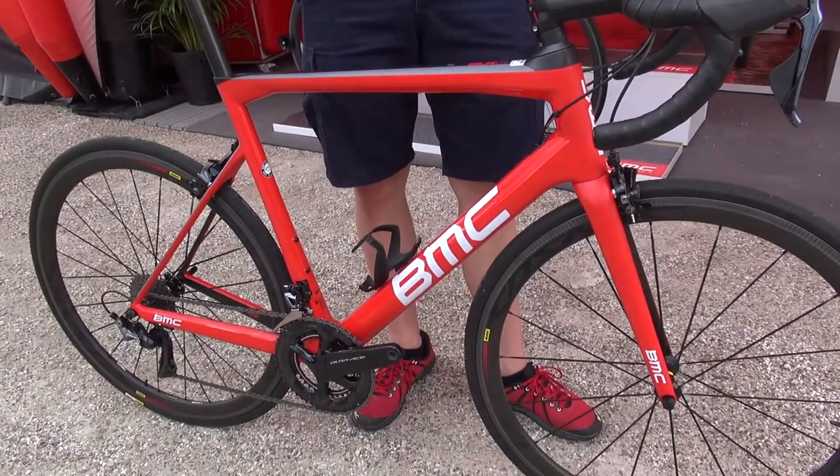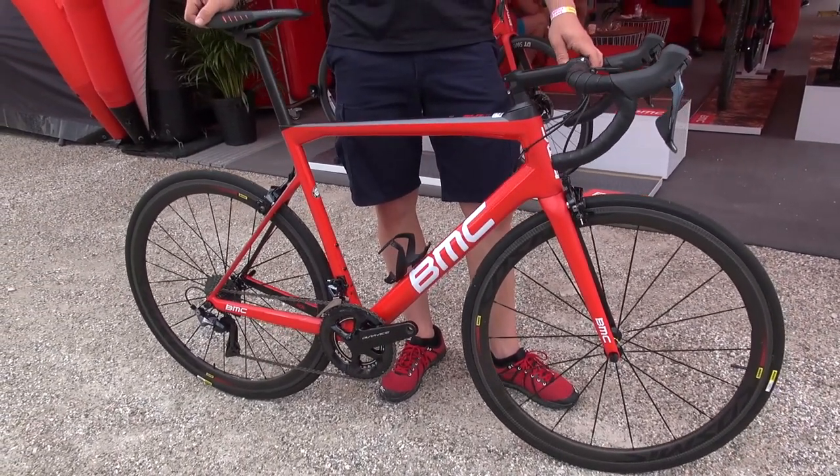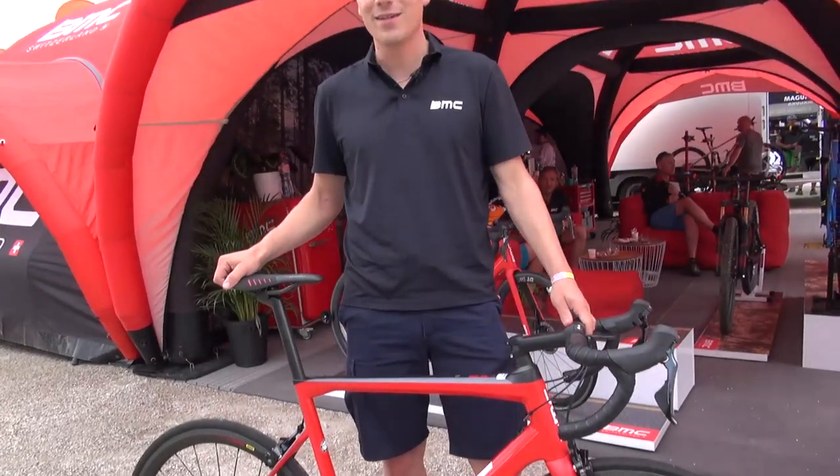So that's the new T-Machine SLR 01 rim, and by the way, this is the bike that is going to be raced by Richie Porte at the Tour de France from next Saturday on. Good luck, Richie!